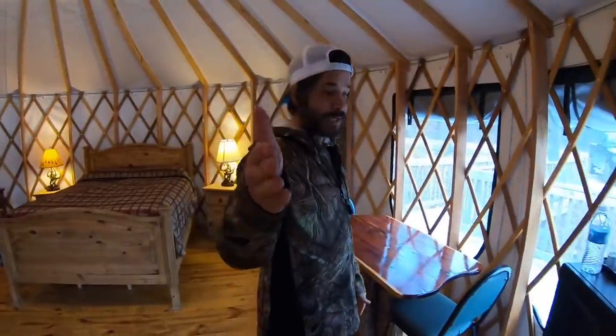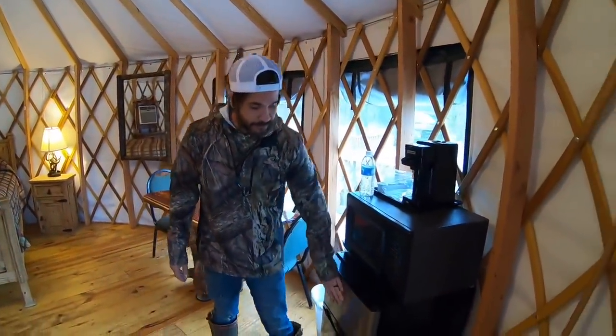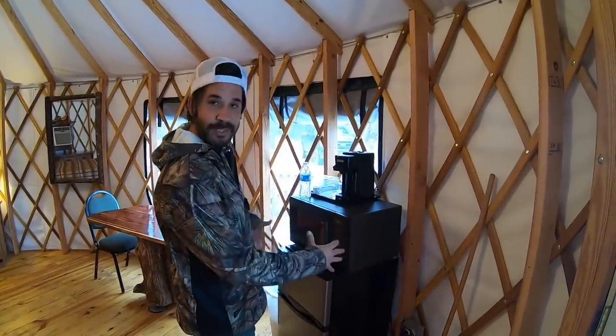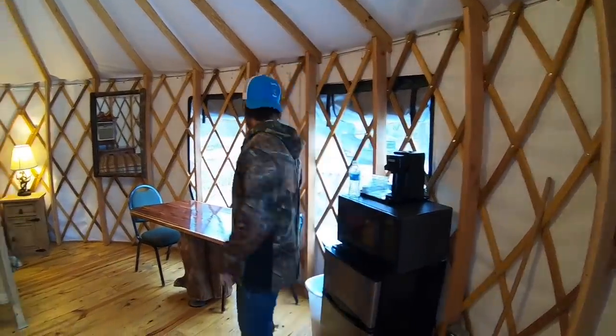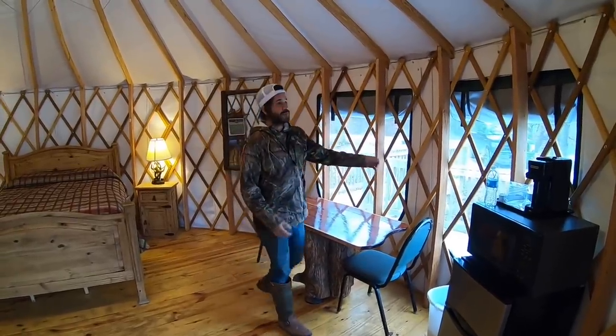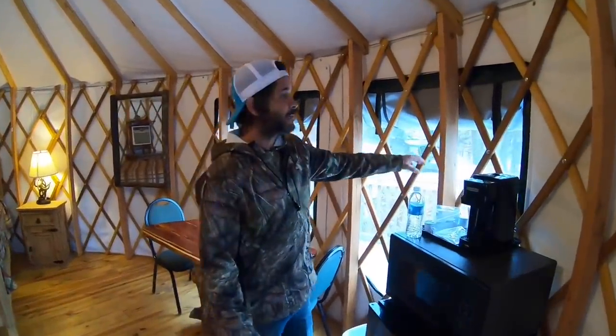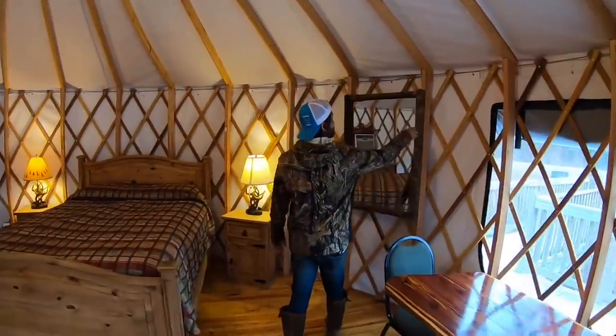So as you come over here, you came in — the front door is right behind you. They got a microwave and mini fridge and everything. If I were going to live here full-time, I'd do a little bit bigger kitchen, put a sink and all that, but this is how it came. And then you got a cool little table here. You got windows over here — they just roll up, zip up and roll up.